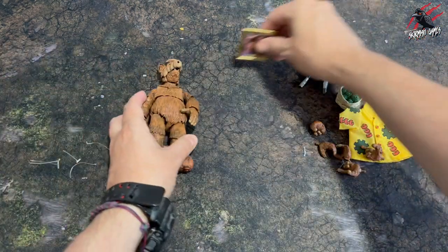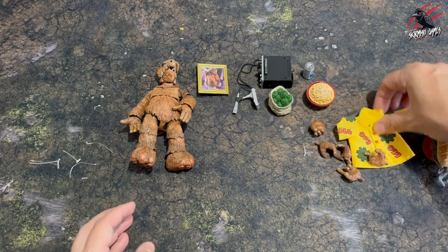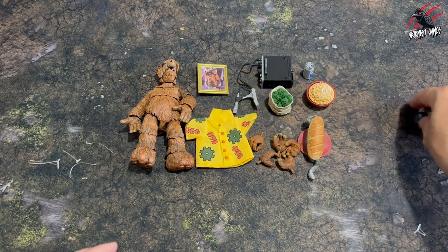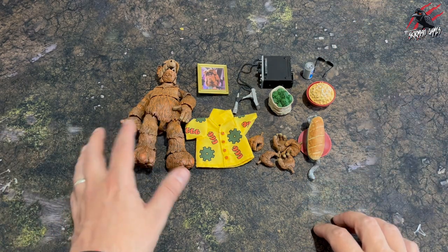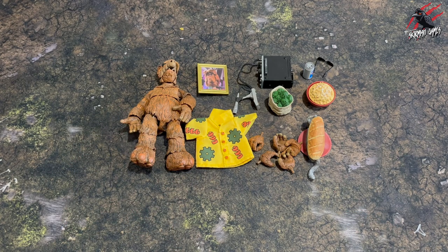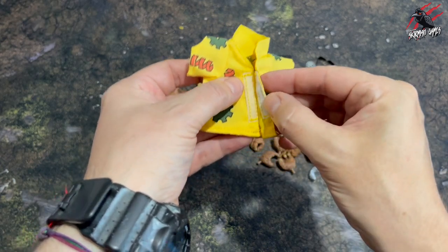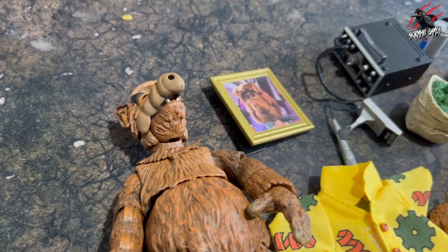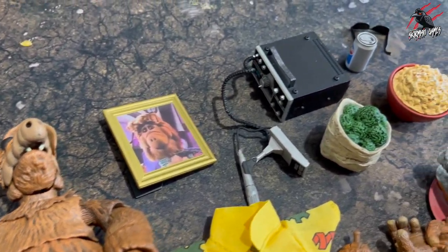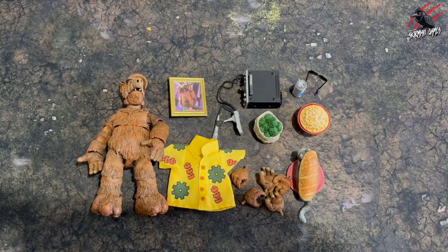That's the Alf action figure and all the components that come in the box. Hopefully this has given you a good idea about what to expect — maybe you never bought anything like this before and wanted to find out what you actually get and what the quality is like. I must say I'm a little disappointed in how hard it is to bend those arms, and if you wanted to do some stop motion or live action, it's just not going to work. But the shirt's good, you can dress him up in that, the Velcro works nicely, and the detail in all these little components is nice. The character himself looks great.